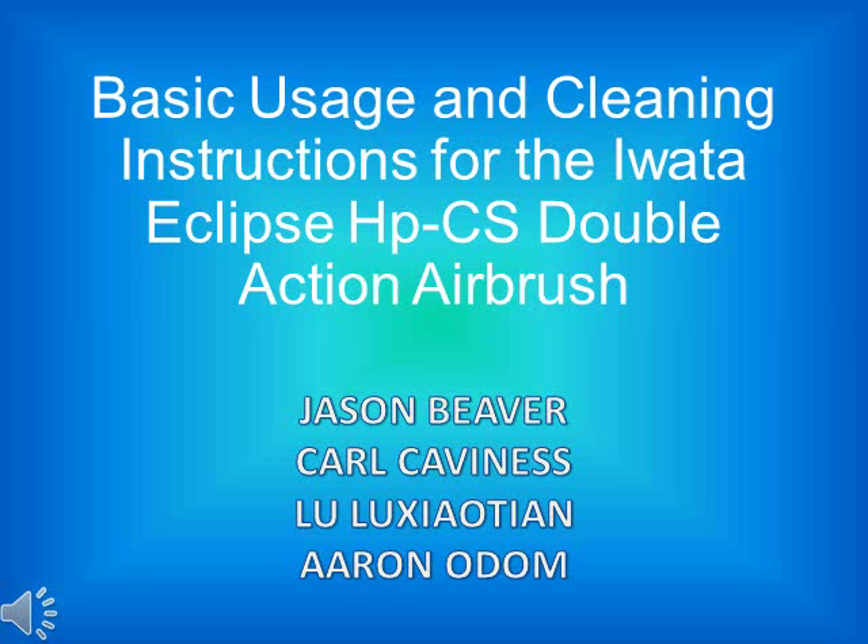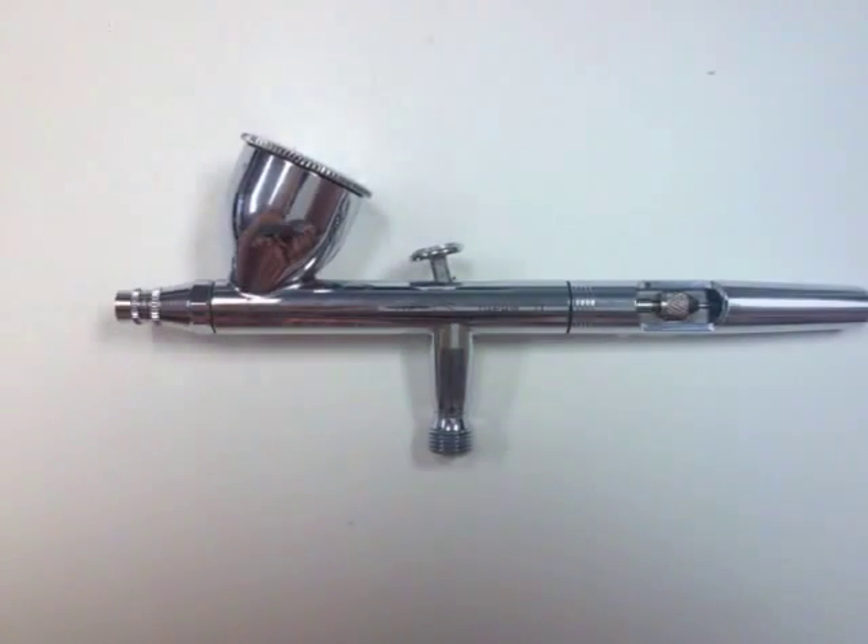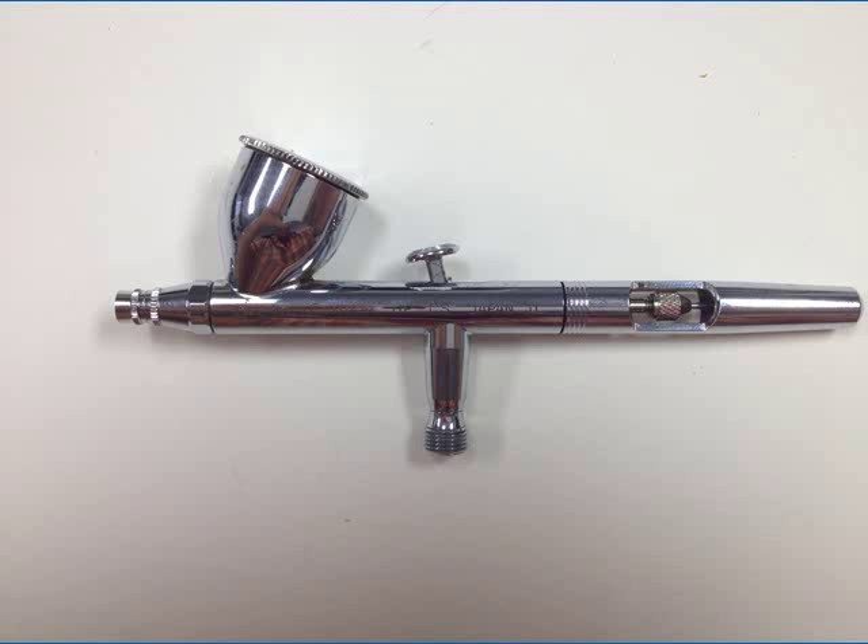The following video contains graphic instructions for the Iwata Eclipse Double Action Airbrush. Please keep your hands and feet in and around your desk until the end of the presentation. Congratulations! You've recently purchased the Iwata Eclipse HP-CS Double Action Airbrush, and I know that you want to get started, but first, let's begin by teaching you some basic usage and cleaning instructions.